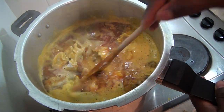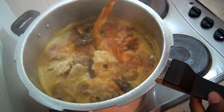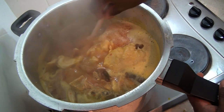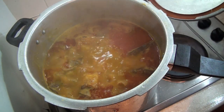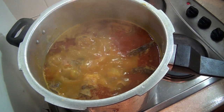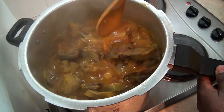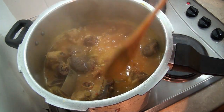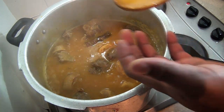In the next five to ten minutes everything should have dissolved into the soup. You can see everything is really looking nice — we're making bitter leaf soup. All the cocoyam has dissolved and I'm just going to taste that quickly.